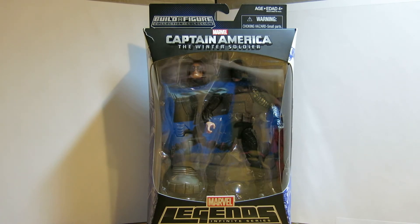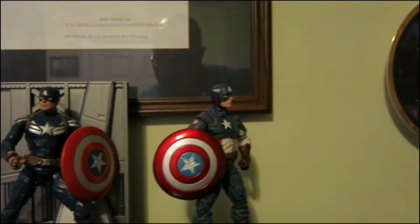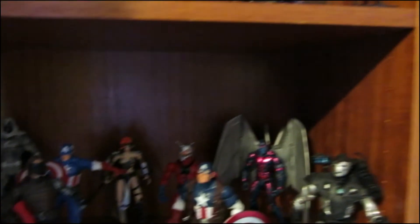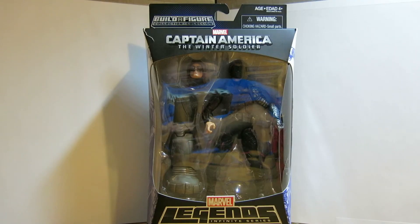The figure came out and of course I had to go get it, because if you don't know by now I'm a massive Captain America fan. Which is kind of funny given my stance on American politics. But anyway, we're going to take a look at Captain America the Winter Soldier from Marvel Legends Infinite Series.